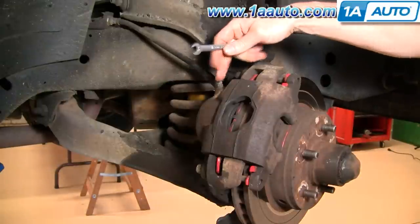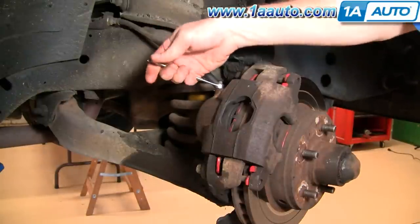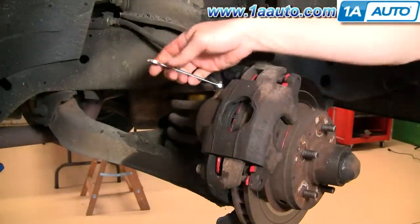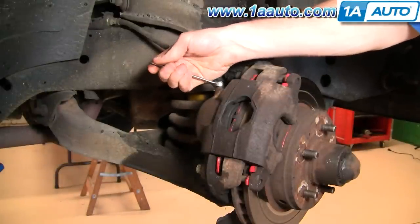You're going to look for this fitting here — that's your brake bleeder fitting. This is a 3/8 on this car; they can be anywhere from probably a quarter inch to 3/8. Make sure it's free.